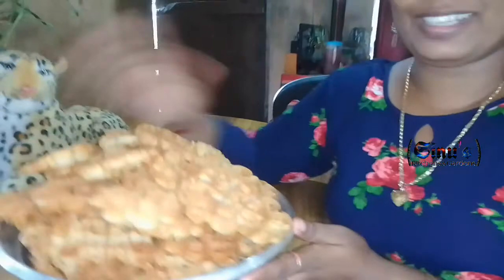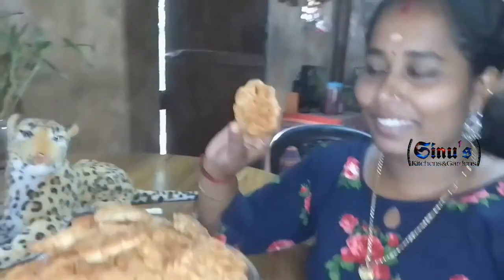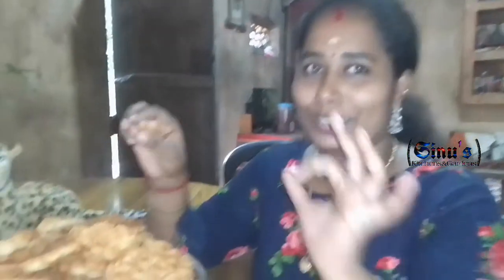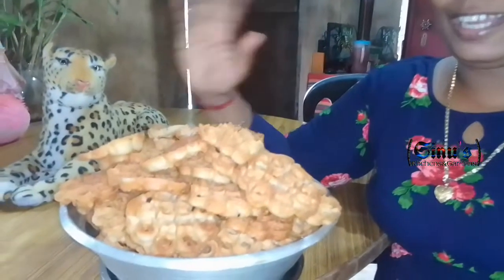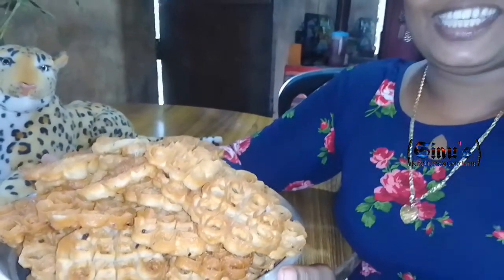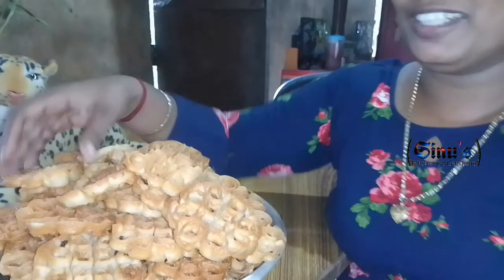Here is the recipe for me. I have my snack. I am going to give you a crispy recipe.